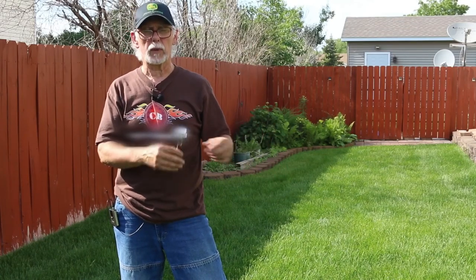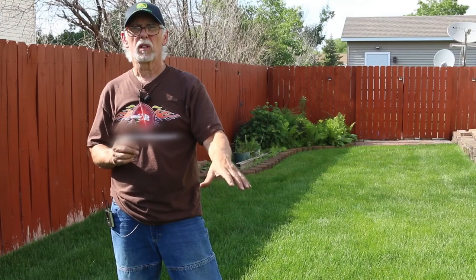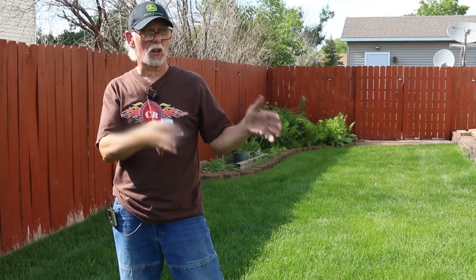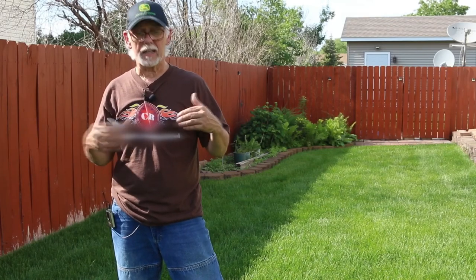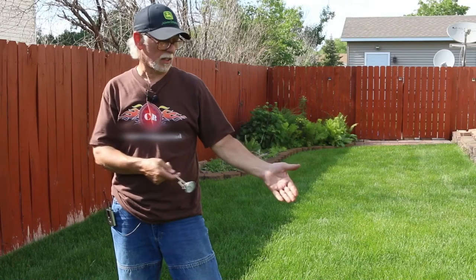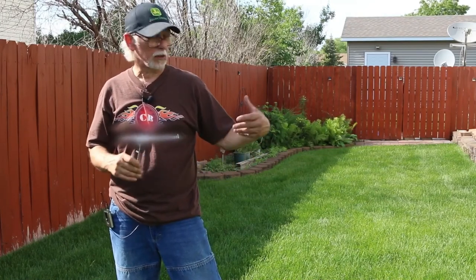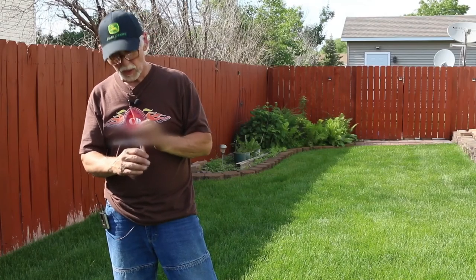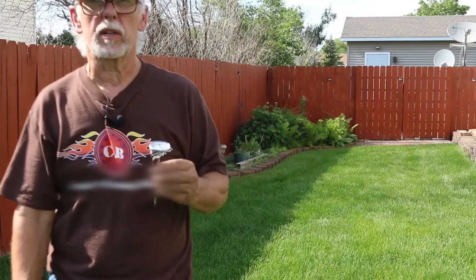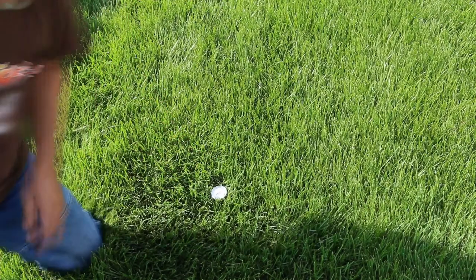Air temperature is different from soil temperature, so we have to take the soil temperature. We put this thermometer in the ground about an inch and a half to two inches to get the root zone temperature. Even though cool season lawns can tolerate up to 85°F, a soil temperature below that doesn't mean there's no harm — the lawn is still under stress conditions. Let's put this in the ground and see what our temperature is.